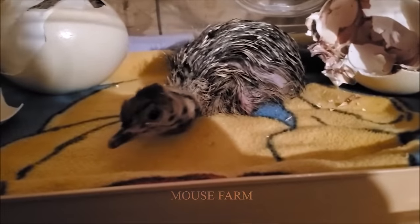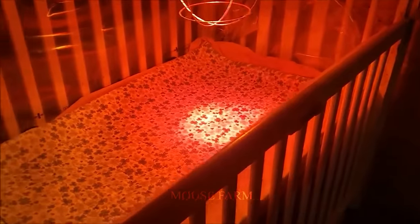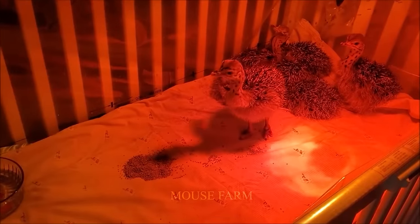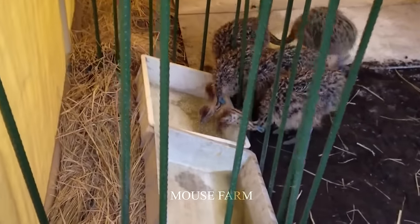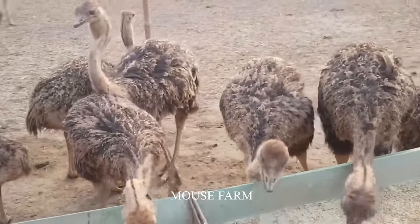Until they hatch, chicks are taken to a special care environment. With their ability to adapt to desert conditions, temperature fluctuations do not affect them much. Caretakers provide regular food and water — mainly nuts, grains, and green vegetables — along with foods containing high protein and vitamins, which are indispensable in ostrich farming.